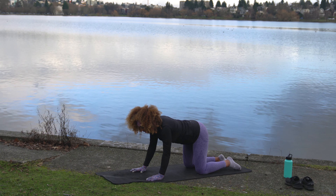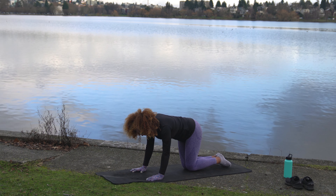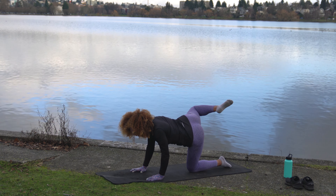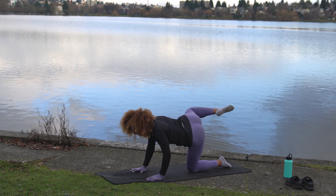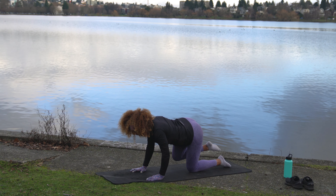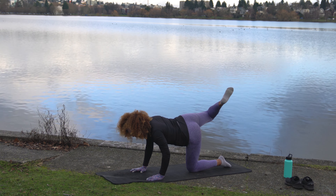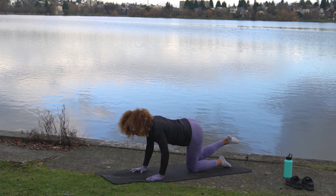We're going to come into some hip circles. Bring the knees towards the center for stability, press into the top of that left foot. Bring the right foot up and draw a big circle with that knee — bring it up and around. Three big circles, then switch directions, opening up through that hip.